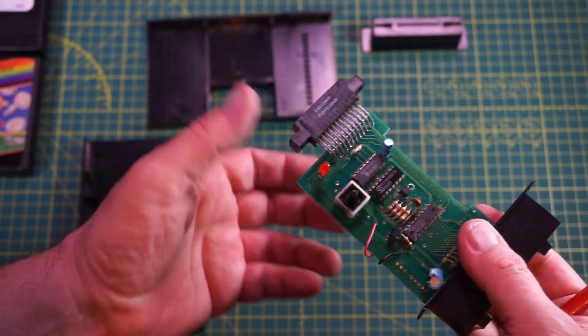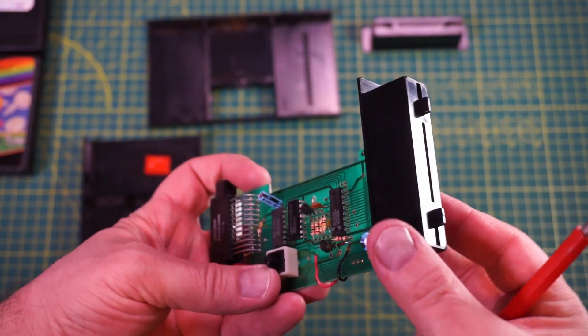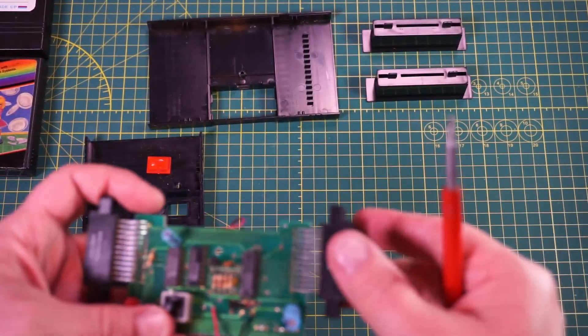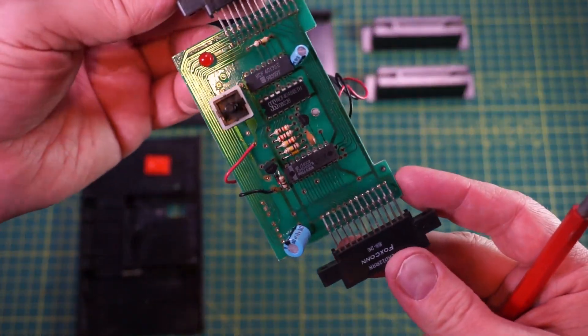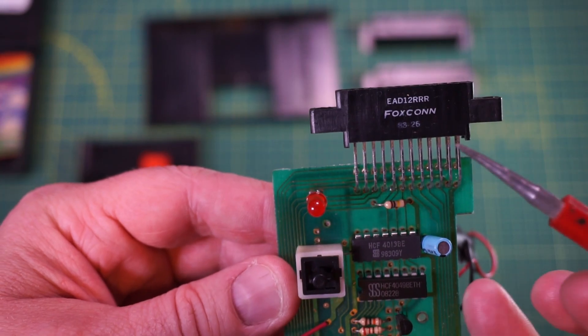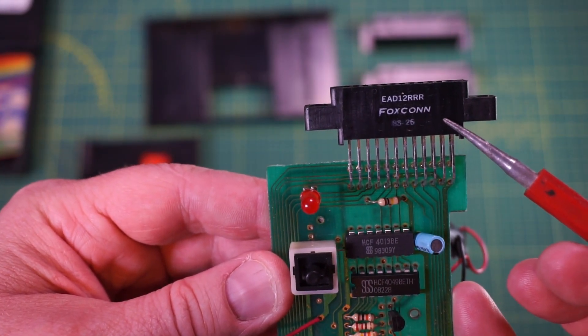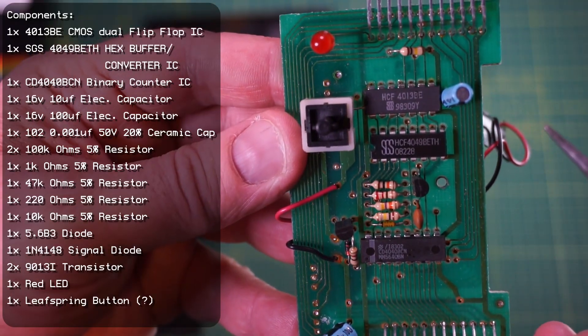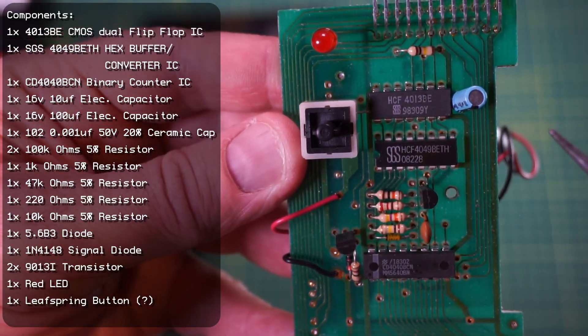Back to the PCB. You can see here there are a total of three ICs on the board, along with some resistors, transistors, diodes, and a few capacitors. There are also these Foxconn-branded connectors. I tried looking up the top number, but nothing came up in my searching for this specific connector. I've compiled a list of the components here.